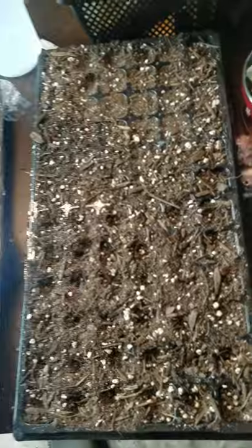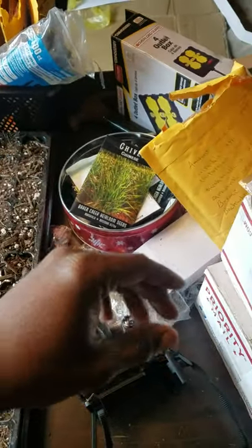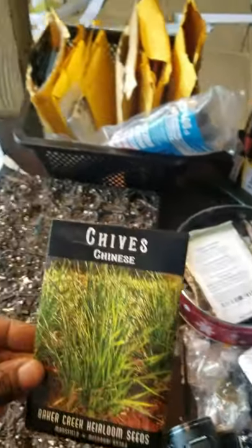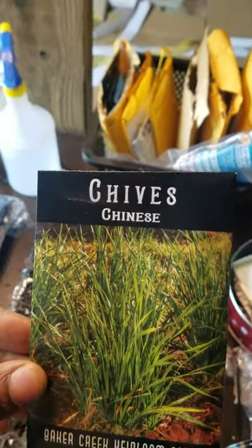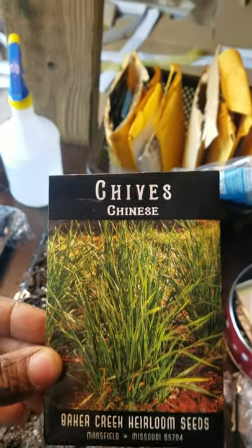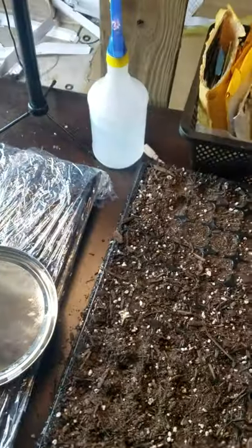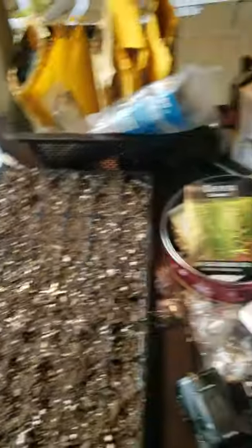Tulsi basil can take about six to eight weeks, so we want to get them started. Being in zone 8b, we've got a little bit of time left before spring rolls around, but we want these plants more established. Our chives are going to be companion plants — chives have a pungent odor that can deter some pests. We're doing all this to avoid having to use pesticides.